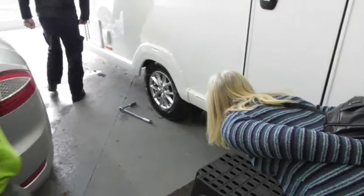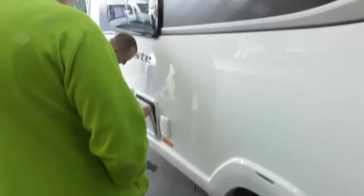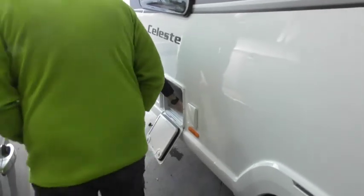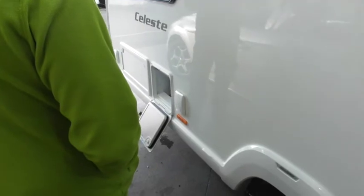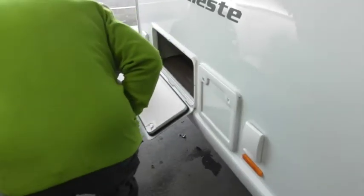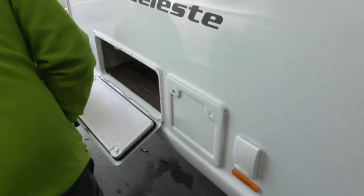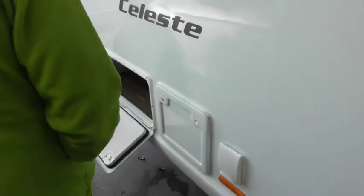Going down this side of the van, one thing slightly different to what you may have had previously is this little locker here. What you've got in there is your TV bracket, and also your 12 volt, TV aerial, and 240 volt connections. The bracket's there — you can take the TV and put it inside or take it outside if you want to. And also access under there — what you've also got under there is your wheel lock, which this one comes with, which is very good. Make sure you do register that.